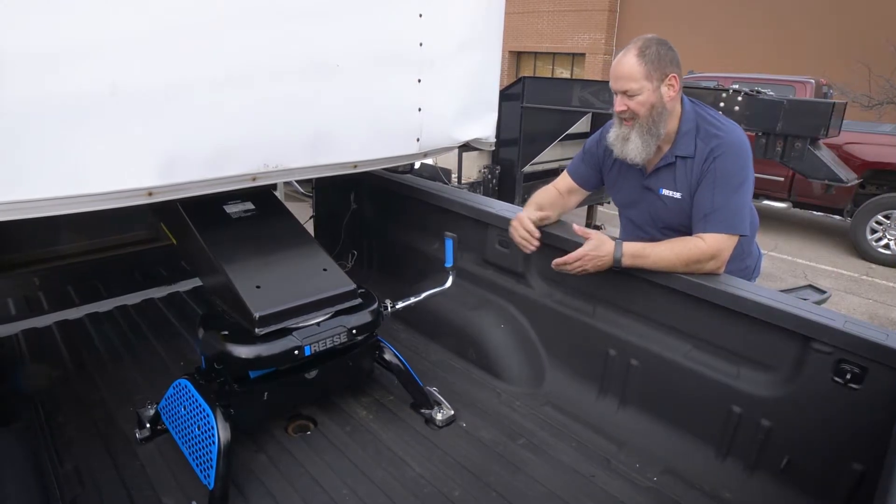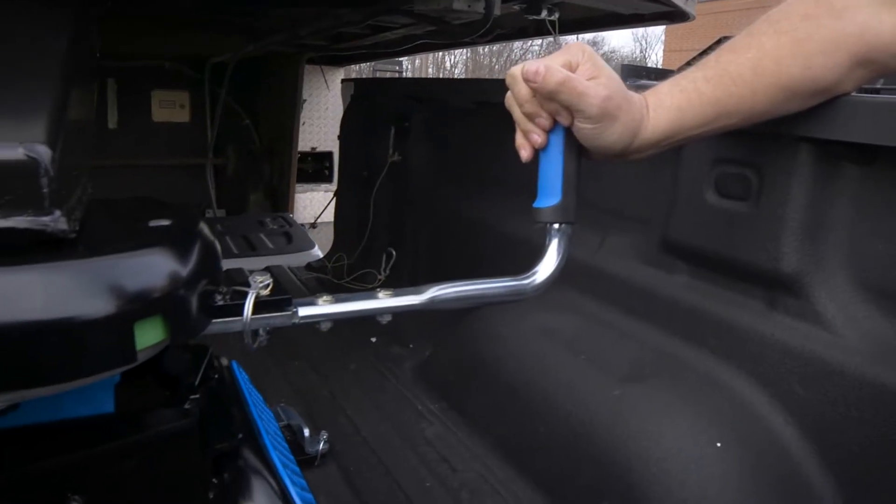Hello, I'm Mike with Reese. Today we're going to show you just how simple it is to operate the handle on the M5 hitch.